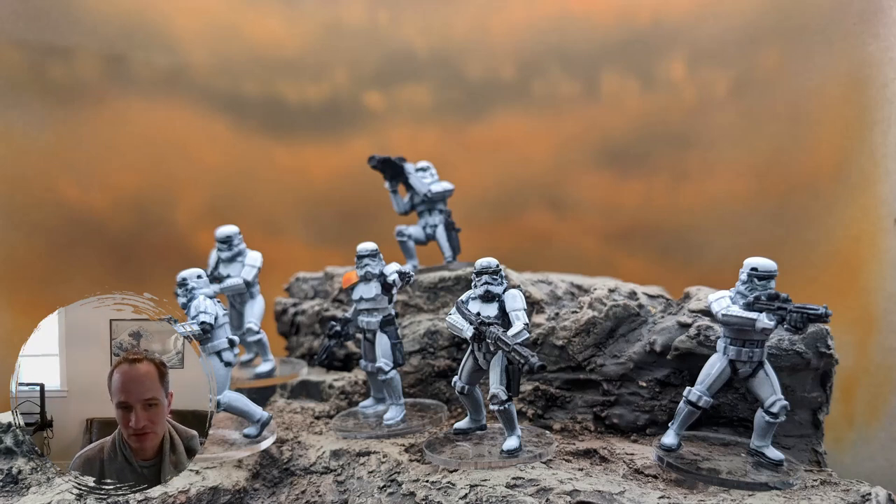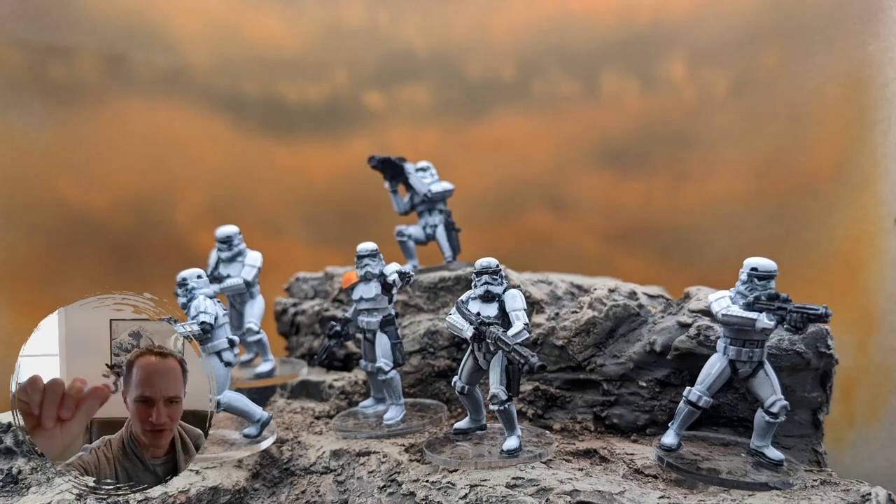I've been wanting to get into it and play it. I wanted to try something different that I haven't tried before, which is these little acrylic bases, so that the bottom is see-through.